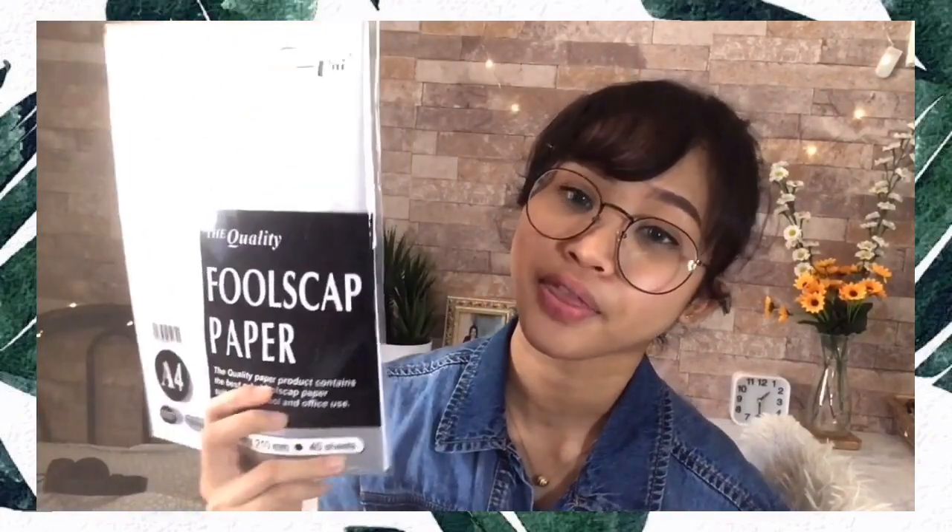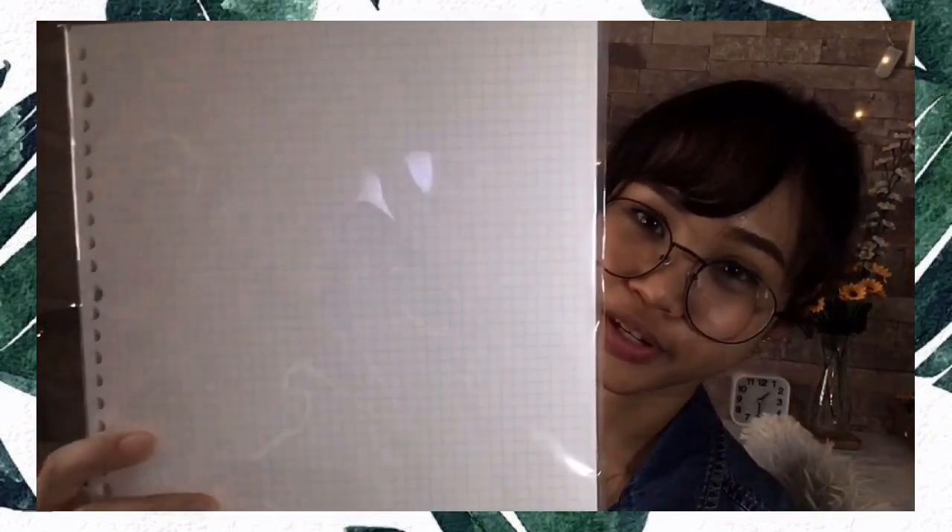This paper is very special for me because the thickness is 100 GSM, so if I use my gel ink pen it won't bleed through. I usually use this for my lab reports or assignments. I also have this special grid-style paper.